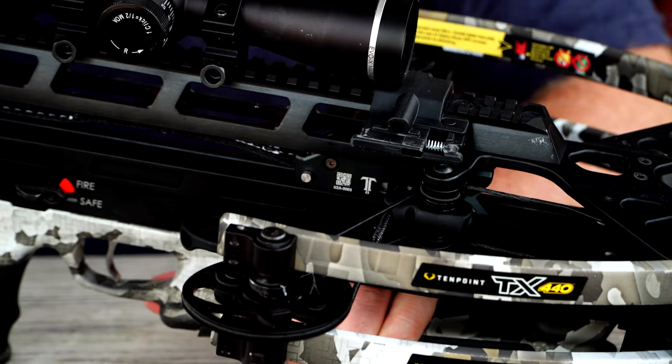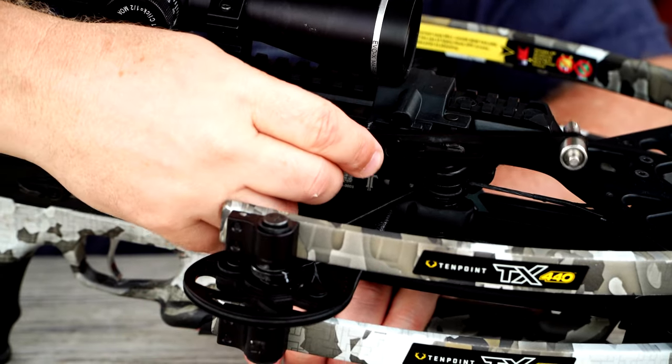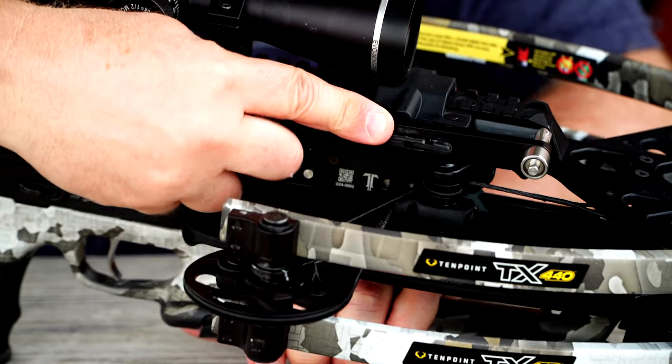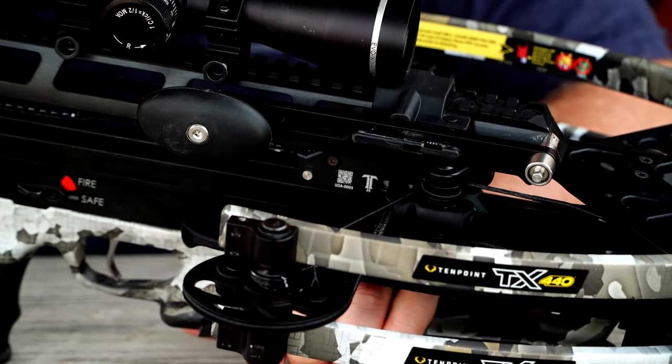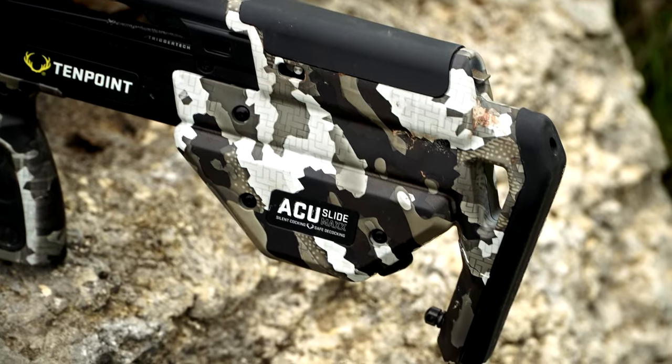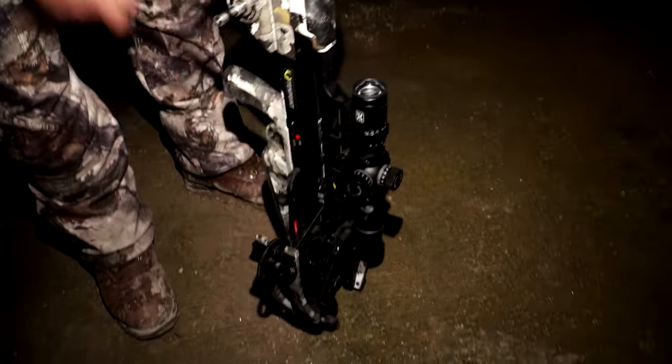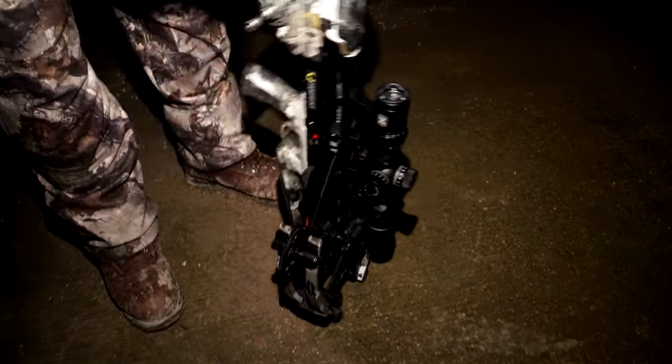On this particular bow, the AccuSlide Max crank handle storage fits right on this Picatinny rail — very simple and easy to use. You just pull it back and it locks in place. This bow has the AccuSlide Max built into the stock, which gives you silent cocking and safe decocking built right in.